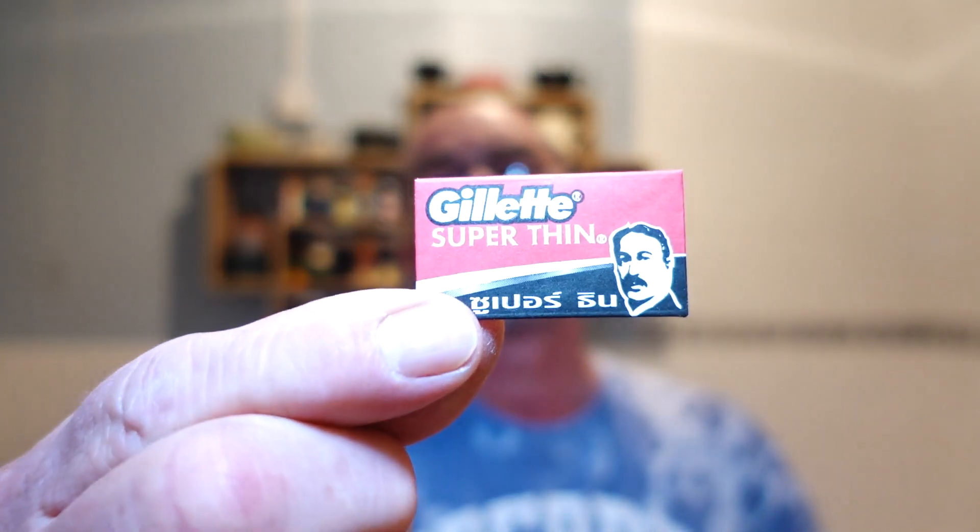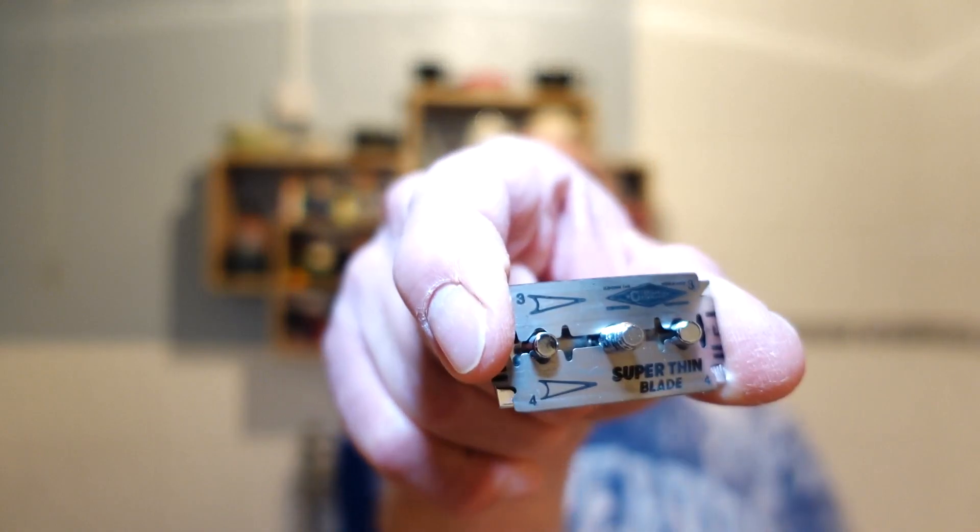I'm going to load the razor and use the Gillette Super Thin again. I used it in the Ballantyne — the 1946-1950 Ballantyne — and I was quite impressed with how smooth it was. I wanted to try it in a modern razor. It comes double-wrapped, by the way. There she is — the Gillette Super Thin. Just loading that up now.